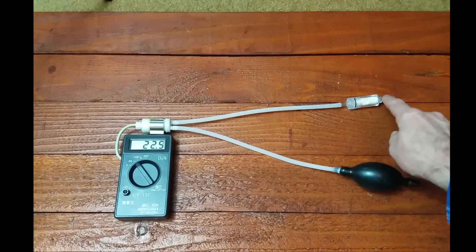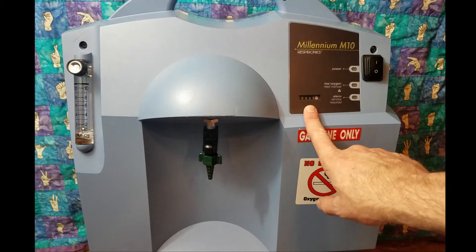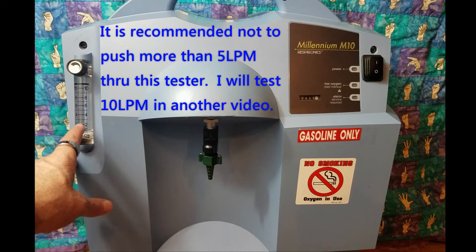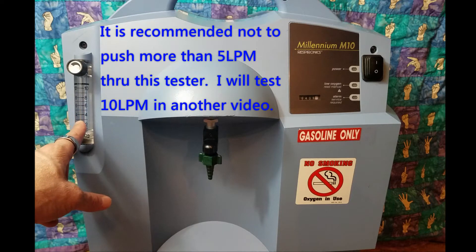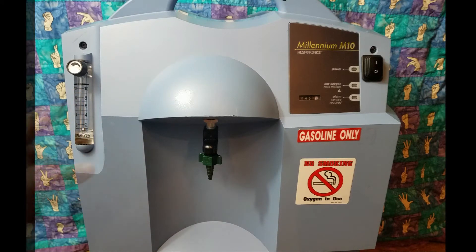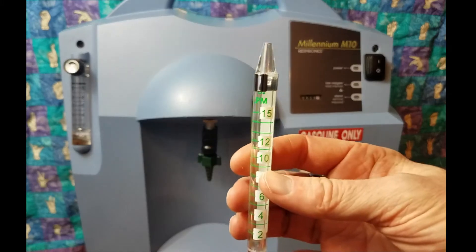It's actually pulling in from here and then sampling. Like many people, I ordered a refurbished unit with over 10,000 hours on it, and it's sat here for two and a half months until I've been able to test it. One limit of this system is the flow rate — I'm not going to set the flow rate above five liters per minute, even though this is a 10-liter-per-minute system. We'll use another method to test the full flow rate, but we'll see what the oxygen purity level is up to five liters. Some people say you shouldn't push 10 liters a minute through this limited tester. When it was rebuilt, it was actually pushing 12 liters per minute — we have a limit of 10 here, but this flow meter goes up to 15.